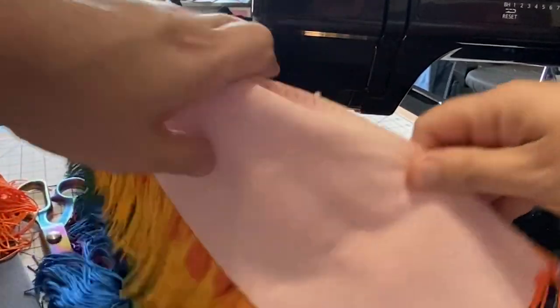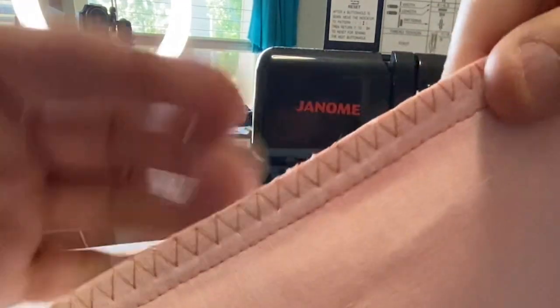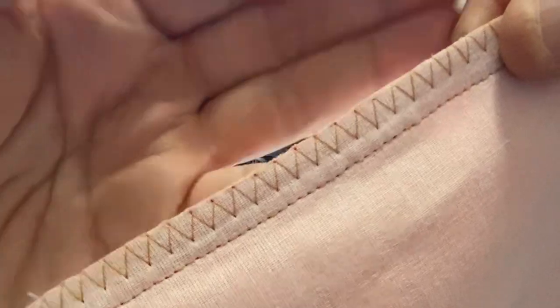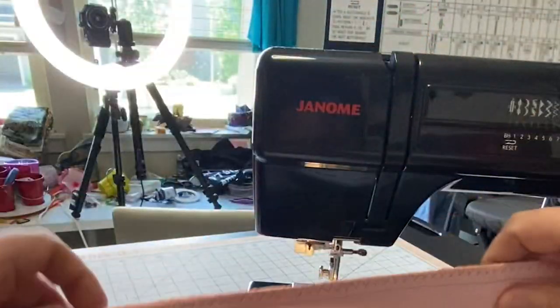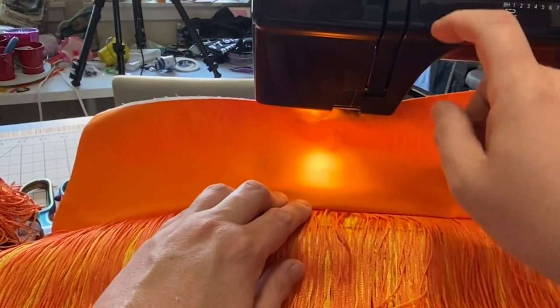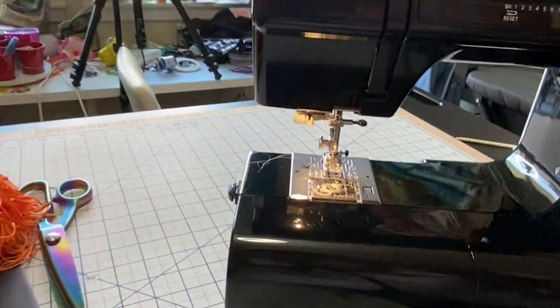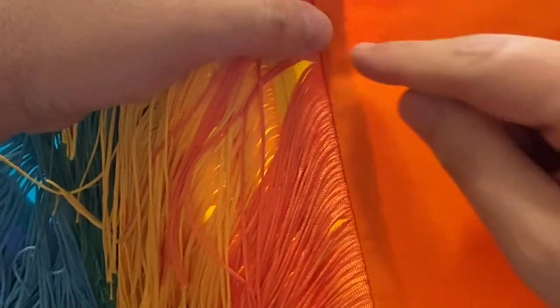Let me show you these two stitches — a straight stitch and a zigzag, like so. Now the next thing I'm going to do is fold this over and press it before I come and top stitch it. I'll do that off camera. Now I've folded and pressed — all of the seams are going up. This is what it looks like from the front. Now I'm going to edge stitch about a quarter of an inch from the fold for one more secure stitch in this project.